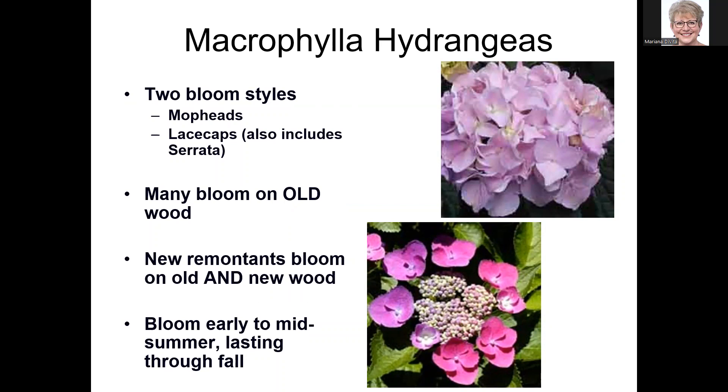Your older macrophyllas bloom on old wood — meaning last year's growth. So in situations like a late freeze, those old-wood-blooming hydrangeas may not have flowers for that year, which is disappointing. But a lot of new breeding has created hydrangeas that are remontant, meaning they bloom on both old and new wood. These are blooming now — early to mid-June is their prime time — and if they're remontant, you'll get several flushes that can last until fall.